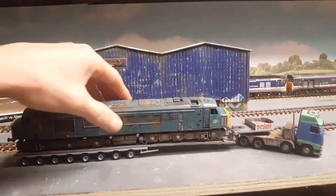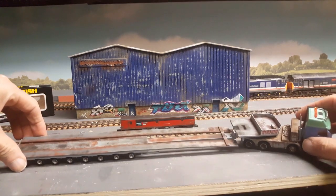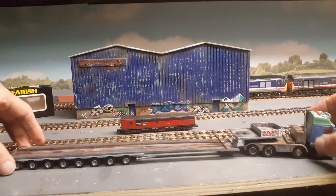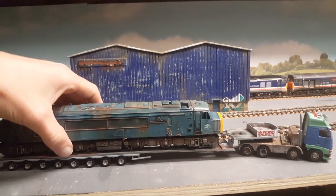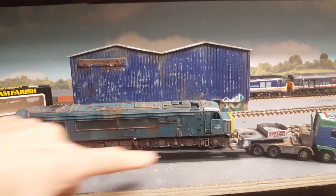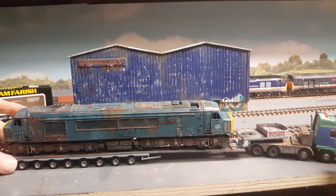The lorry is Oxford Diecast and the low loader itself has been modified — rather than sticking a piece of rail on it, it's had two pieces of steel attached to create the typical low loader you'd see on haulage lorries. The locomotive comes with the protective clam you'd normally get but no outer sleeve, and the lorry has its box but wouldn't fit in there anymore as the low loader has been modified. They're all in good order.